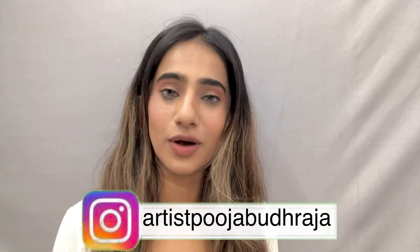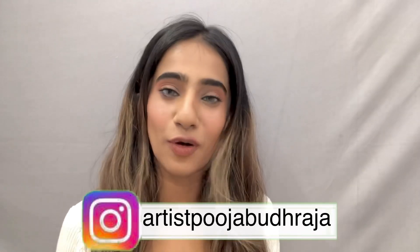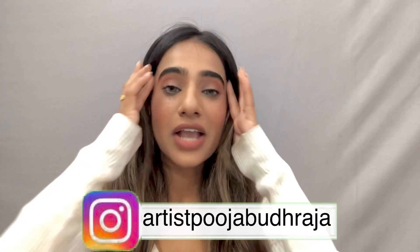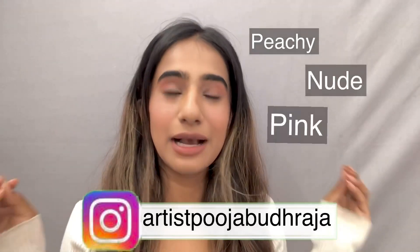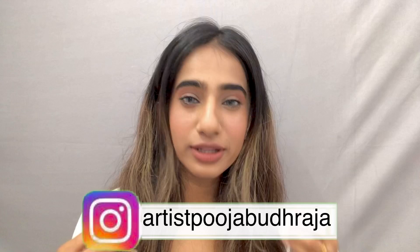Don't forget to subscribe to my channel and please follow me on Instagram. Coming to this video — today I have done this peachy nude pink makeup glam for beginners.